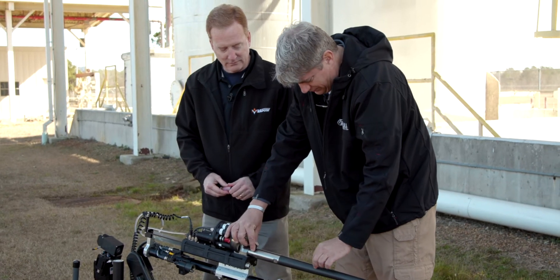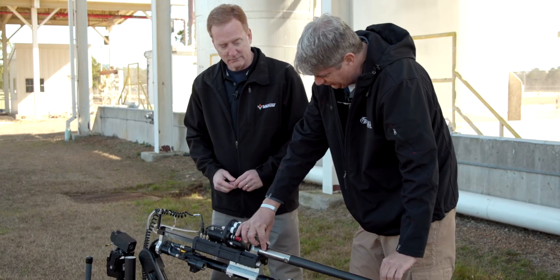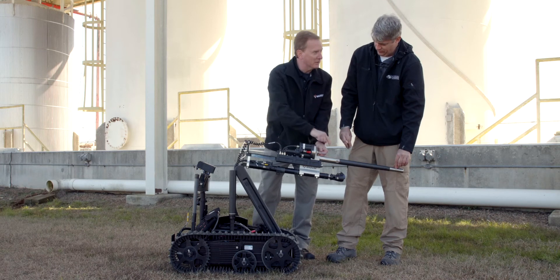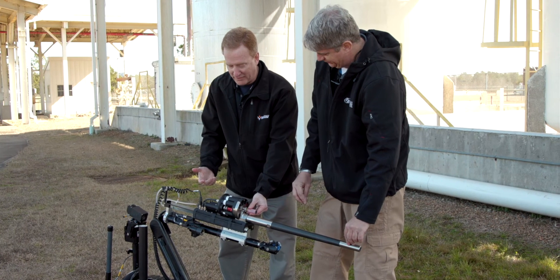Water pressure would push this out once it's full, and then push the blank round end behind the rear sear plug, which is sitting right here. And then you're ready to fire.